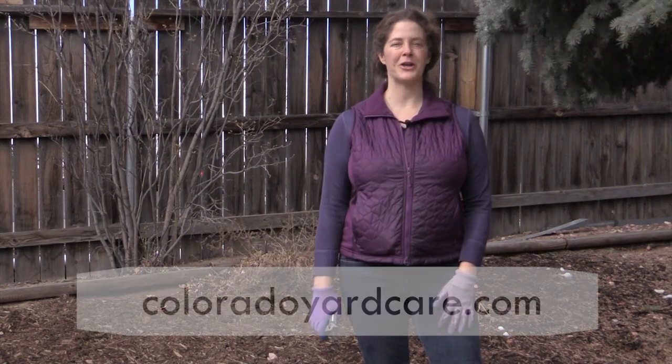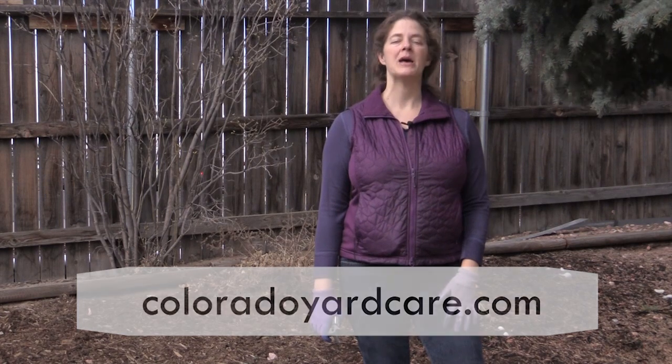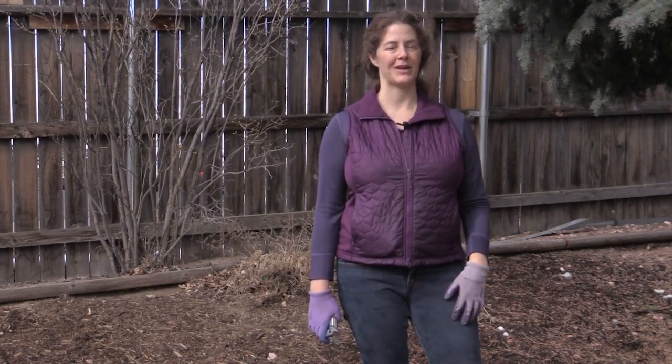Hey everybody, it's Katherine with Colorado Yard Care, and it is the time of year to be out doing your spring cleanup. Let me show you how to cut back catmint in spring.